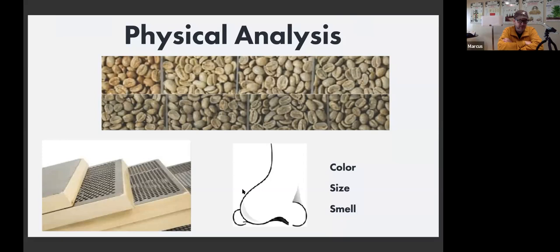Physical analysis of green coffee starts before you ever put the coffee in a roaster. It starts with a hard look at the color. This is part of the protocol in the SCA washed coffee guide — is it blue-green, greenish-yellow, pale yellow, yellowish, or brownish? From lot to lot, sample to sample, bag to bag, color should be consistent. It's also an indication that the coffee is reasonably fresh and was stored well.